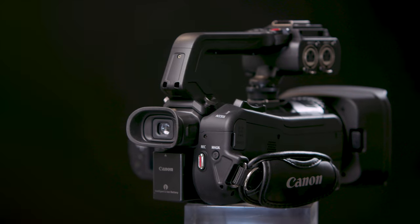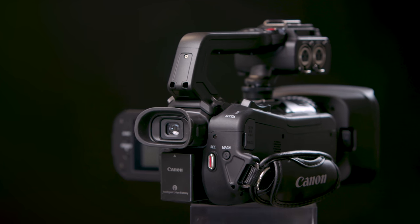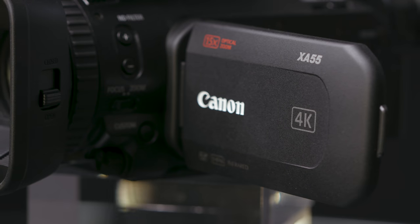So there we are — the XA55 and XA50, the first of the new 4K UHD line-up of XA series professional camcorders, offering huge opportunities for small-scale production, news gathering, documentaries, and corporate video production. Please check the Canon website for more product details on the XA55 and XA50.